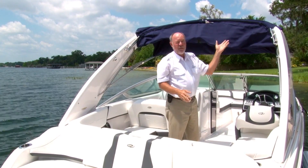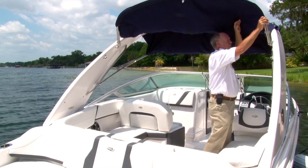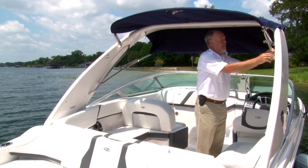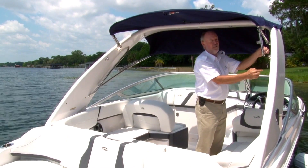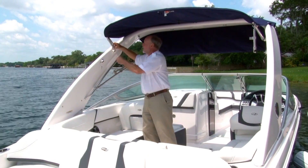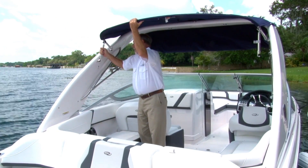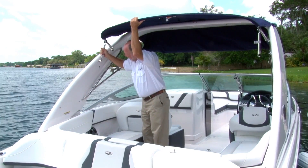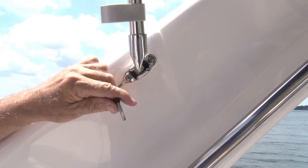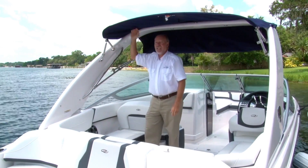It doesn't matter if you do the aft first or the front — it works the same either way. So let's go ahead and do the aft since we're here. We're just going to fold this back and get this out of the way. Very simply, what we're going to do is bring these rods down. You'll notice it's going to go into this anti-rattle hardware here — one on each side — so we're going to remove the pin. One of the biggest tricks I can show you is simply this: don't try and pull on the bows. You want to pull on the back edge of the top. By pulling down, you can easily get this in. Do the same over here — easily in. Want to put these retention pins in here so it won't pop back out. So the aft is done.